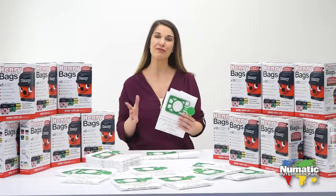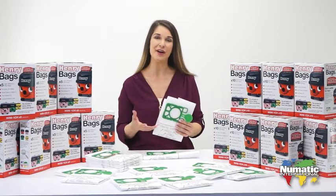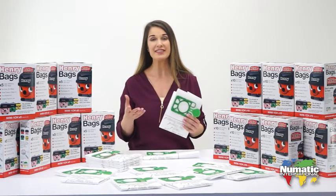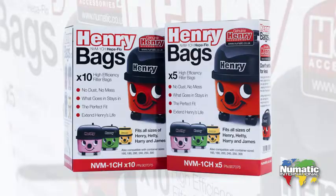These genuine bags are designed for Henry by Henry, maximising the capacity and airflow of your machine, delivering peak suction. They come in either packs of five or ten bags.